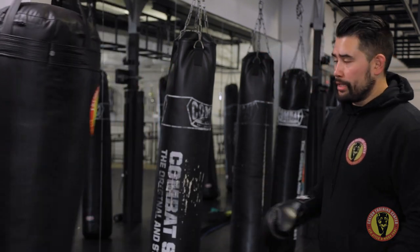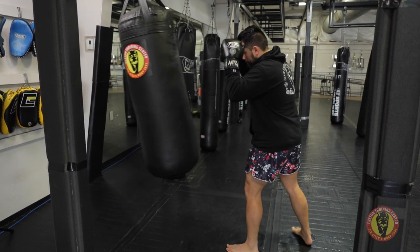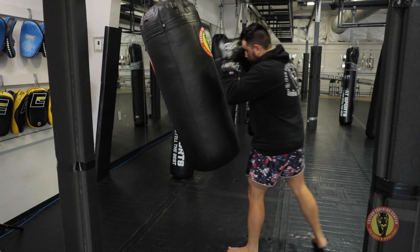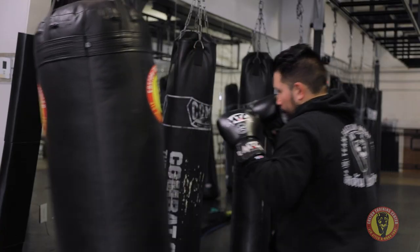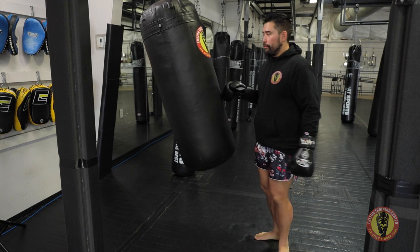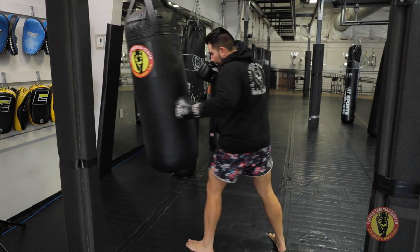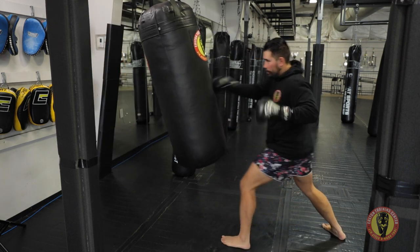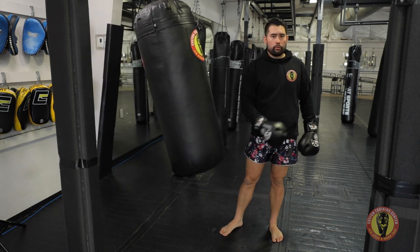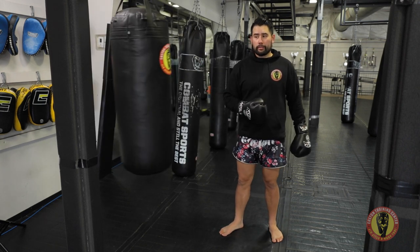Easy drills we can do as this bag swings: I can work on my footwork, just moving with it and moving away from it, working on keeping my spacing. As the bag moves, I move with it — forwards, back — keeping that same range and a good stance. Now we can also incorporate strikes as the bag is moving. If the bag is moving away and I try to strike I might miss, but if I bring my feet with me I'm in range. We can work on timing the bag as it's moving away or coming towards us.